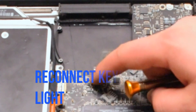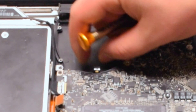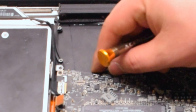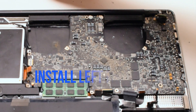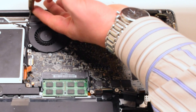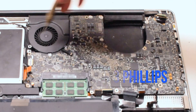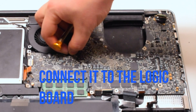The first cable to reconnect is the keyboard backlight cable, located near the left fan. Make sure the eyelash is up on that socket, push the cable in, then put down the eyelash locking it in place. Insert the left fan and secure it with three Phillips head screws — the screws should have been left in place. Go ahead and reconnect the fan.